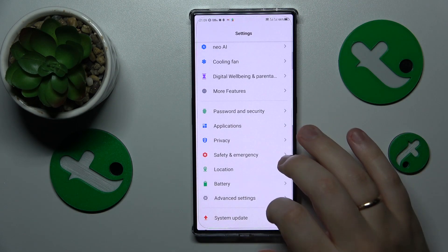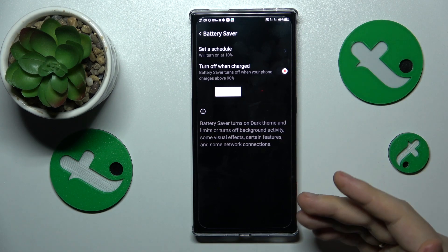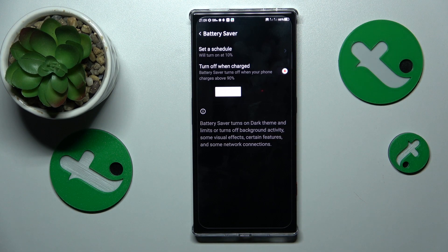Go into Settings, then Battery, then Battery Saver and turn it on. Obviously it will achieve its power saving capabilities by cutting down on performance, but that's completely normal if you are prioritizing reducing the temperatures.